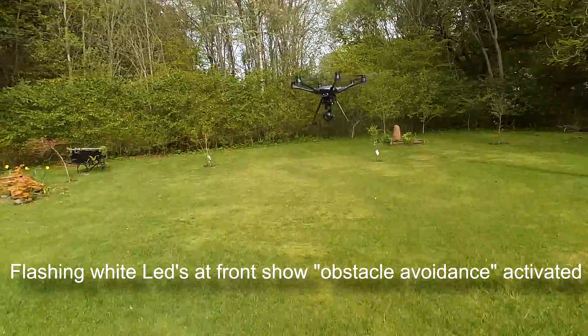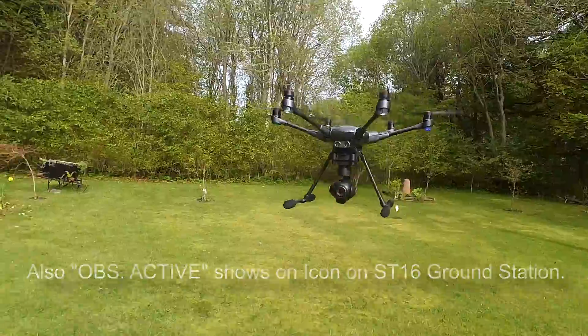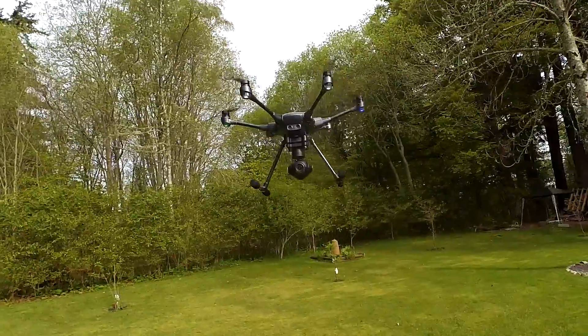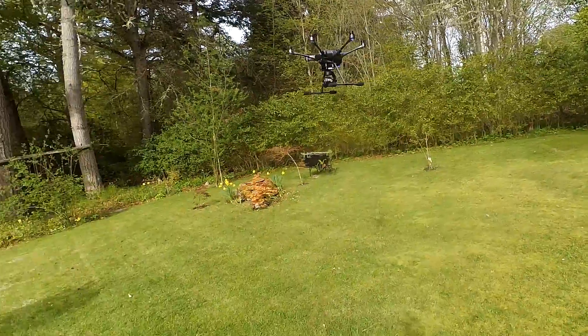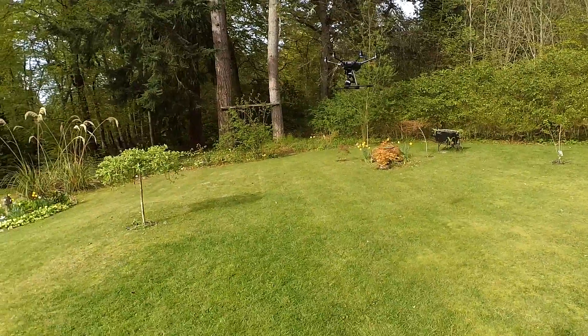It's picked me up already. If I turn off the obstacle avoidance, you can see the LEDs are not flashing, and when I flick it on you get it flashing. Also it gets a bit jittery because there's something that close to it. This only works, supposedly, at three metres and above.